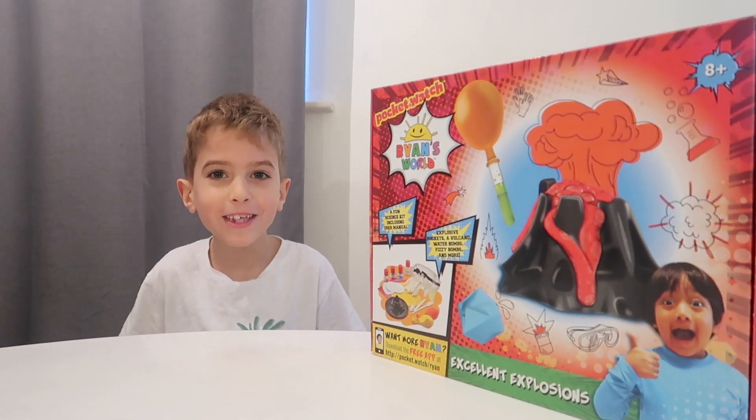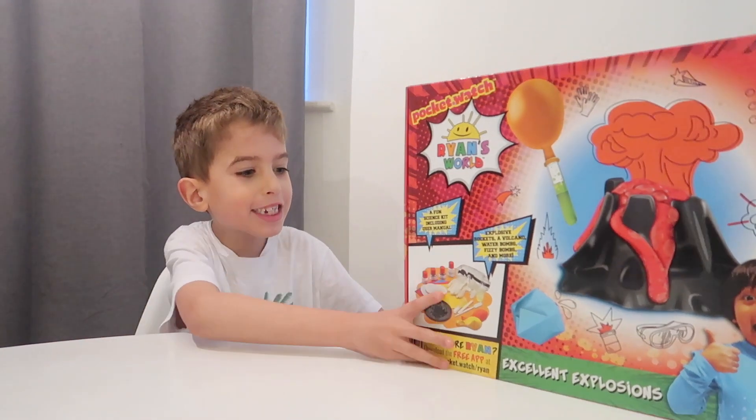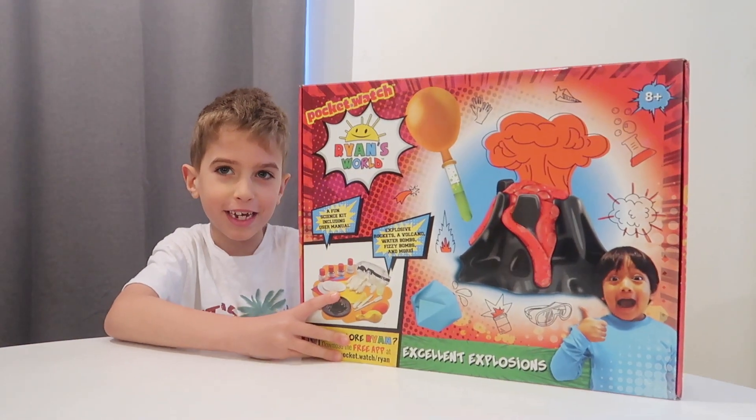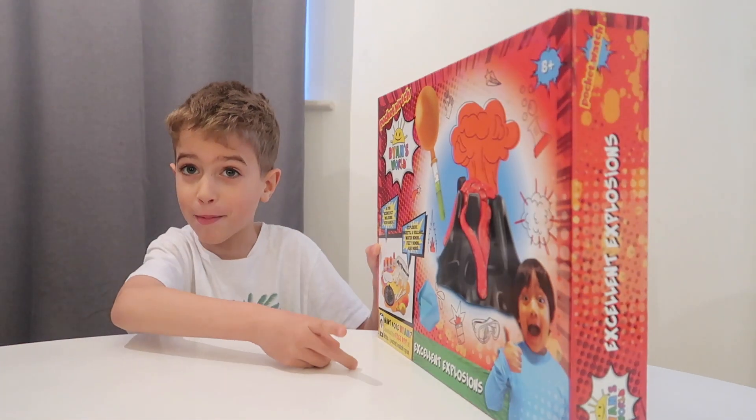Hi everyone, welcome back to my channel! Today we are going to be doing Wine's World excellent explosions. Let's get started, and don't forget to smash that like button.